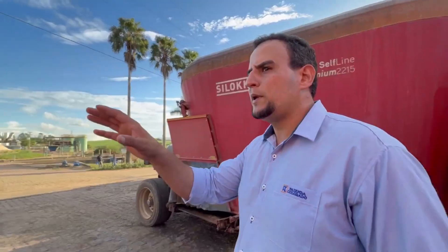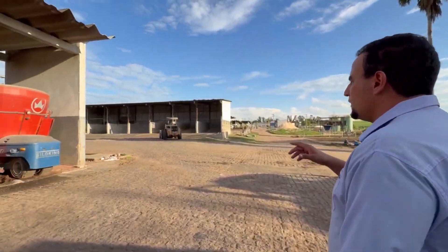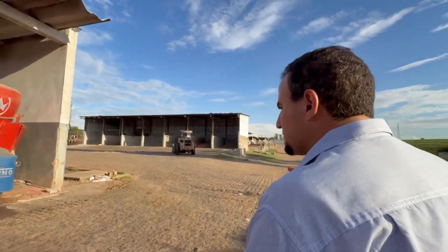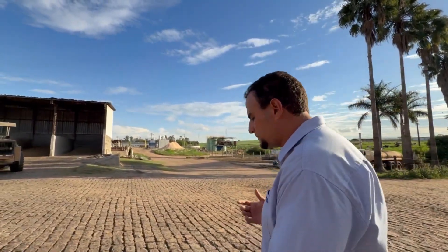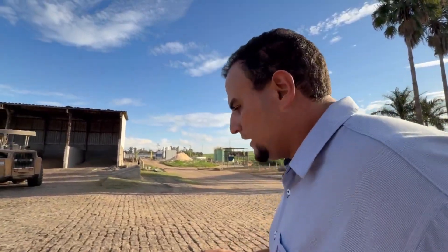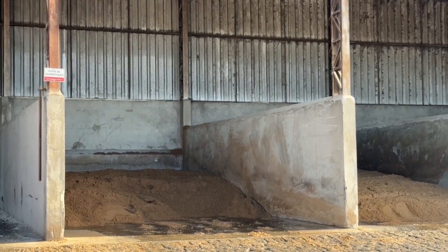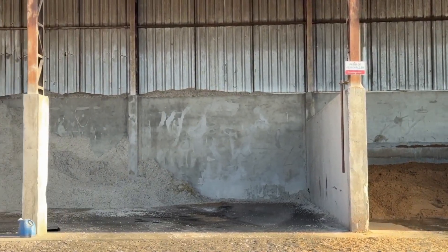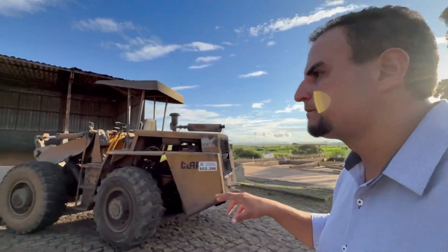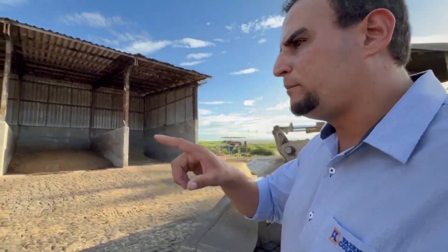The self-propelled mixer is the main unit we use to prepare and deliver feed in the maternity area. At the center of this feeding sector, we also have a front loader responsible for loading all ingredients into the feed mixers. Moving toward the open bay area, we find different commodity bays: the first bay is stocked with chopped hay, we also have space for barley, two bays for whole cottonseed, one for citrus pulp, and one for ground corn, which we keep available in case of urgent supplementation needs.